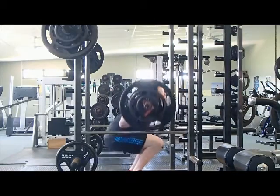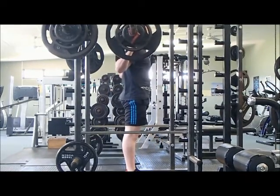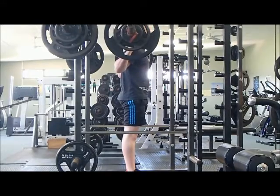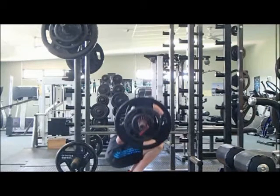So the main thing I wanted to get across here: is bad form really bad? Bad form, yeah, it is bad, but it means you're pushing yourself to the max. If we pause it here you can see there's a definite arch in my back.